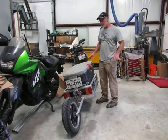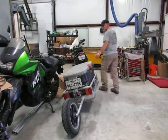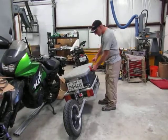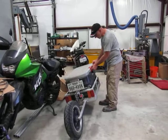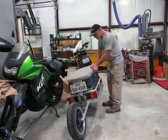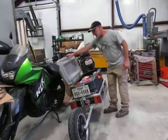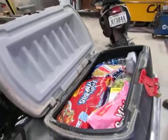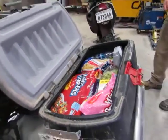Let me get this unlocked. I keep the lock on it both for security and to keep it from popping open when going down the road. Not that I've had it pop open, but rather be safe than sorry. This is everything that's in it from when I was going through the store.